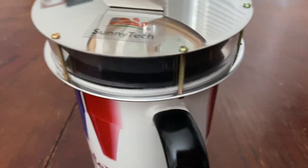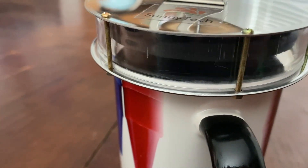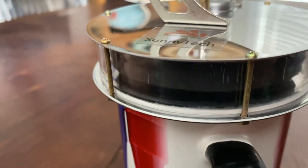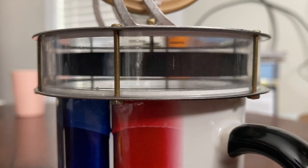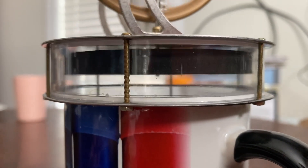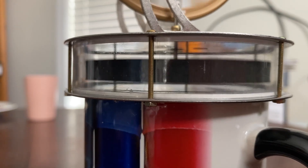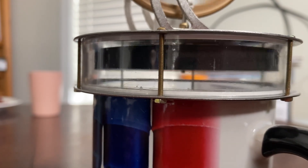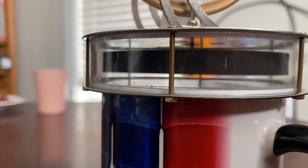You see something splashing inside there? What is that? Something's moving in there. Oh, it's getting the cylinders and the piston up and down. Interesting, huh? Yeah. And now it's doing it — mm-hmm.